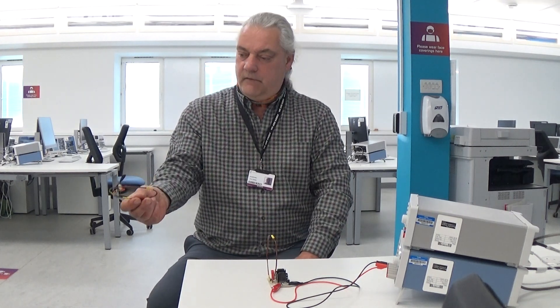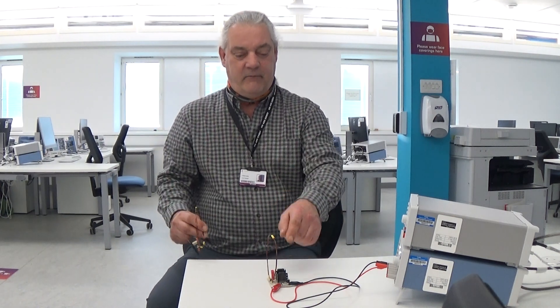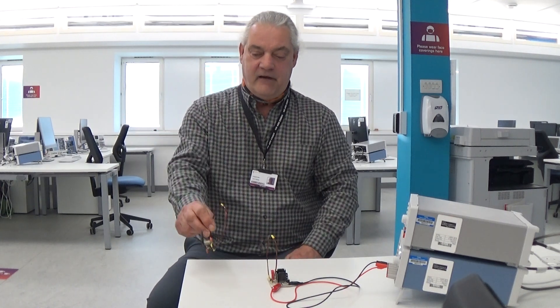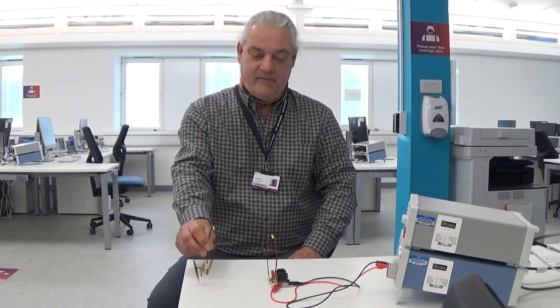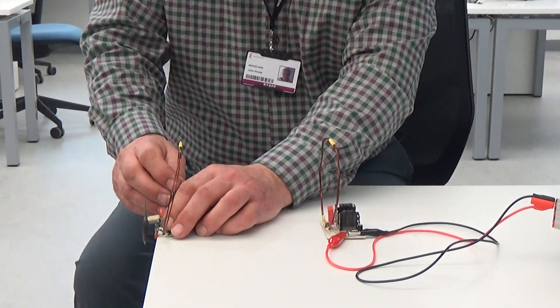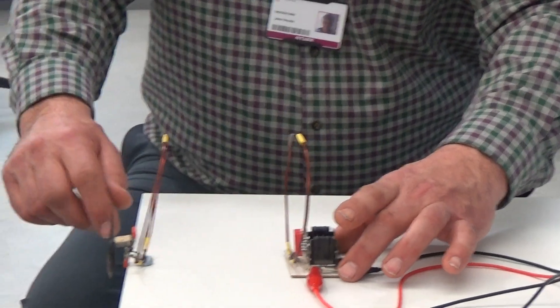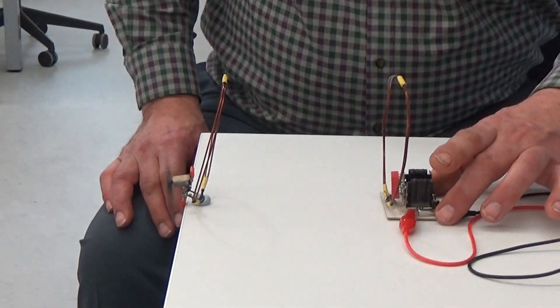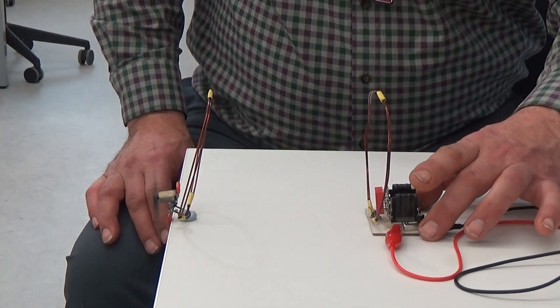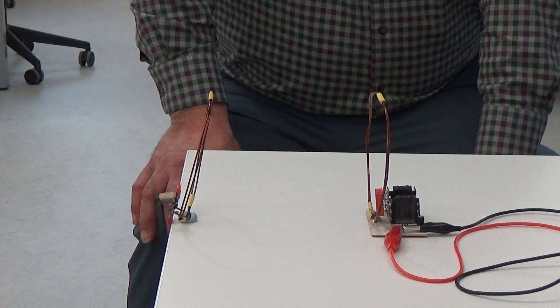Now, if that propeller goes round, that means I'm sending power from here to here. How about that? So I can put that on the edge of the table — let's put it on a bit of blue tack so I don't have to hold it. Let's bring in the resonator, the oscillator. Isn't that clever?